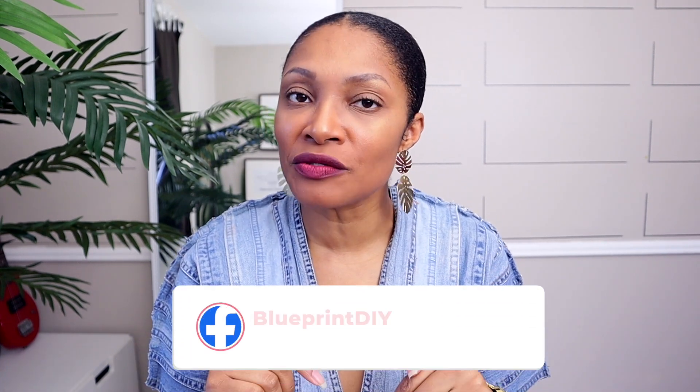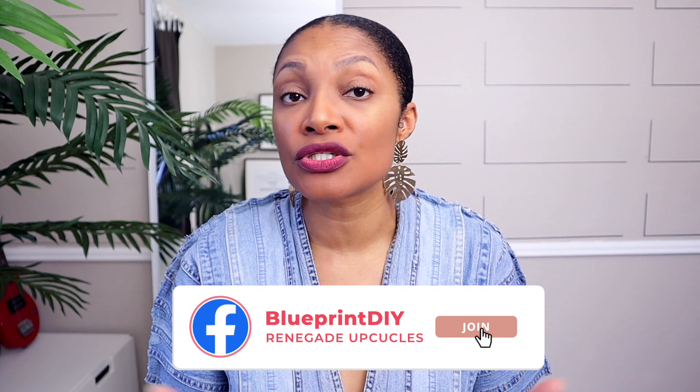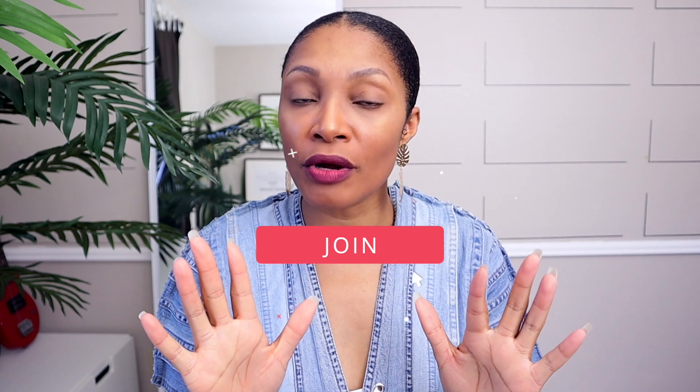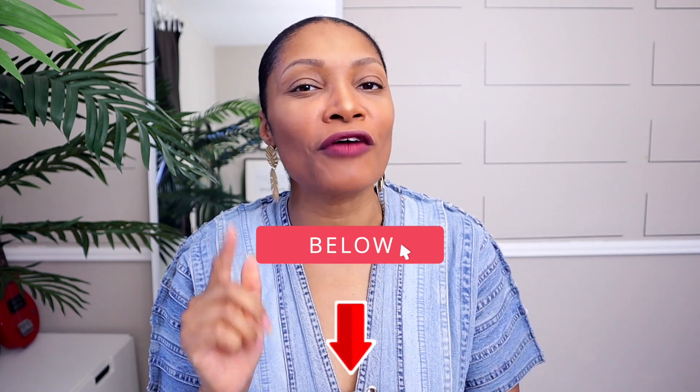If you want to get more into upcycling, definitely join my free Facebook group — the link is in the description. It's a group of upcyclers who help each other when we get stuck and share before-and-afters. If you're interested in taking a class, I've started doing monthly classes in my highest membership tier — click the join button below to learn more.